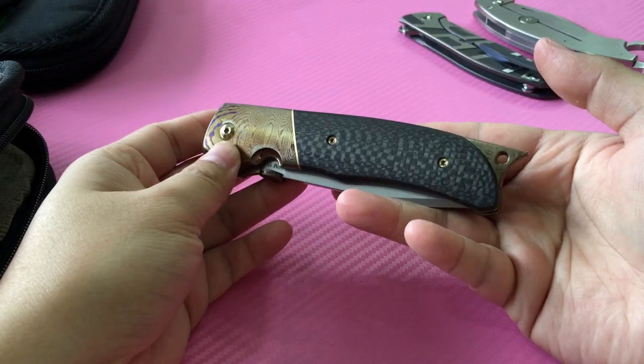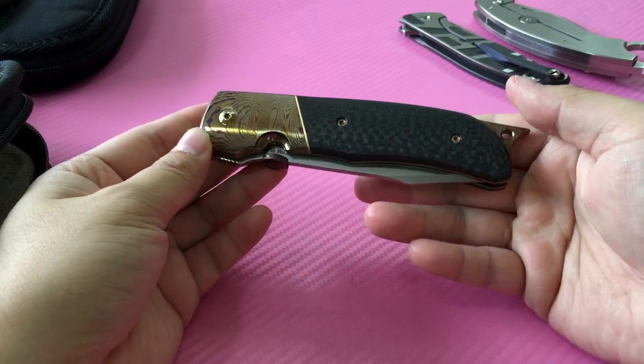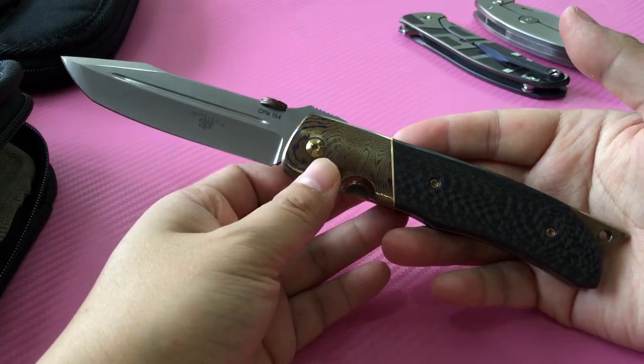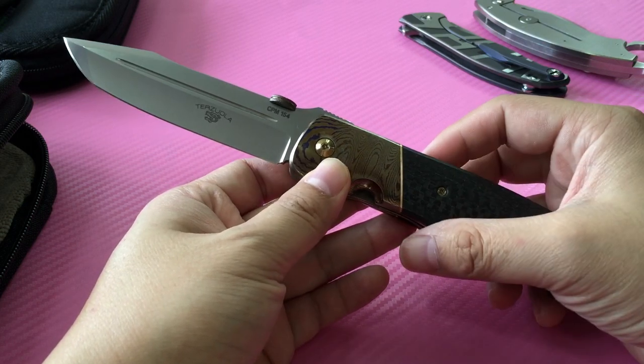My favorite of my collection — a Bob Tersuola Eagle Rock. Look at that grind — it's like a Tanto Harpoon drop point style. Very beautiful, highly polished but not mirror — polished and stonewashed.